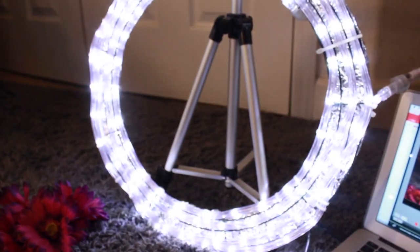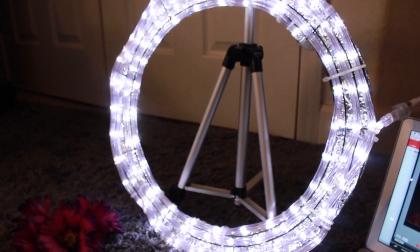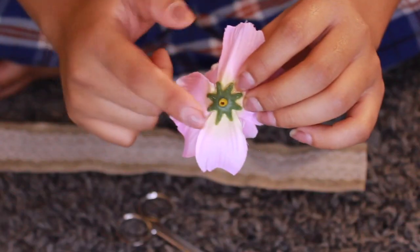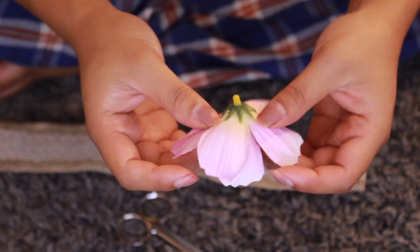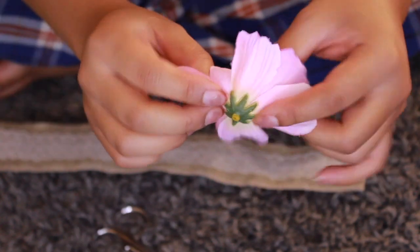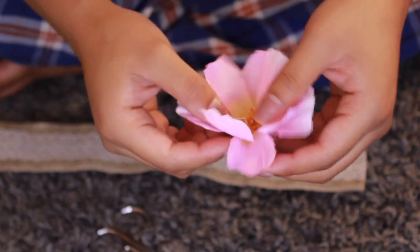I'm using my ring light that I made to help me film this video and my laptop to help me keep track. For the flowers, you see that little yellow center piece — you want to clip that off, so that way when you hot glue it to your ribbon it's gonna lie flat.